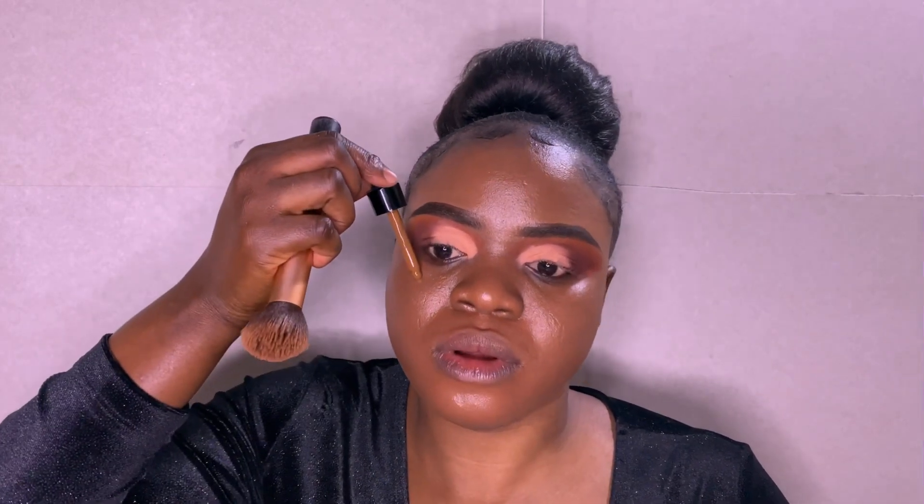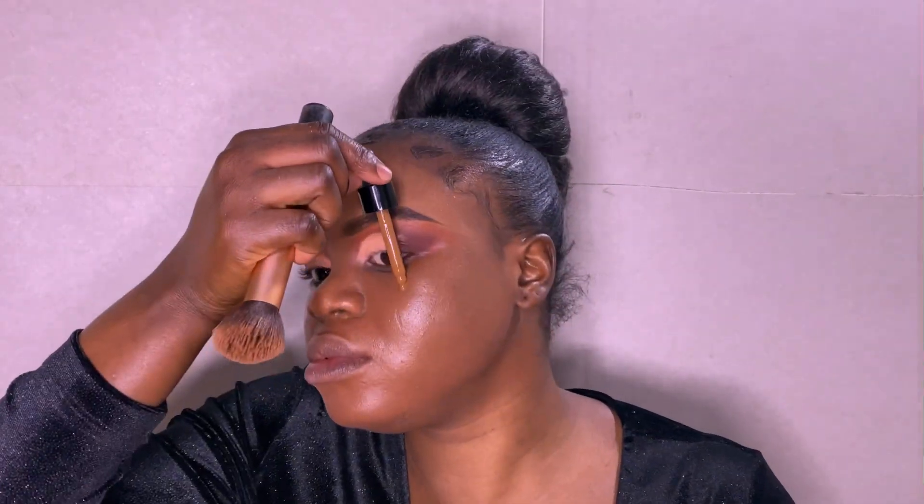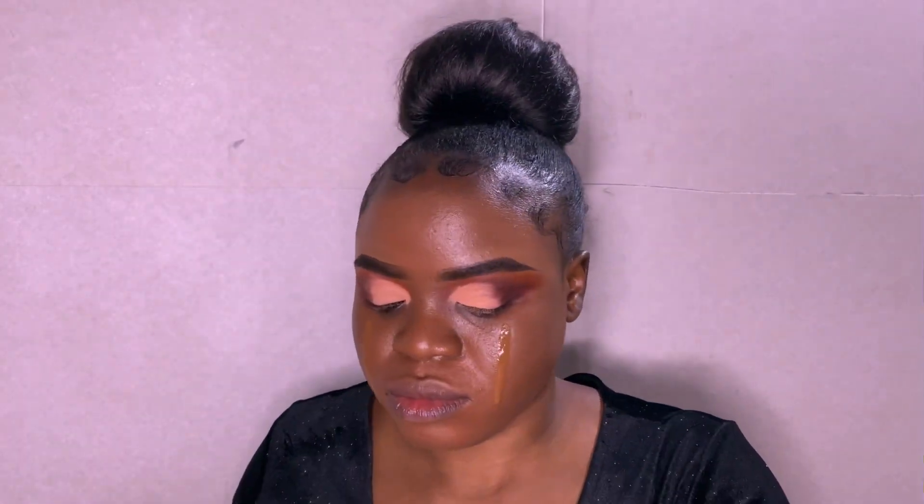I'm going to shake this foundation because sometimes it's very thick, so you have to shake it. It's very nice, soft, and very light on the skin. I'm taking a little on my face and blending it in, making sure it's well blended.